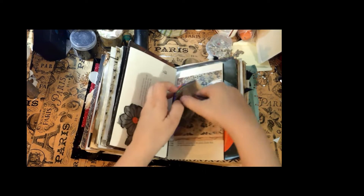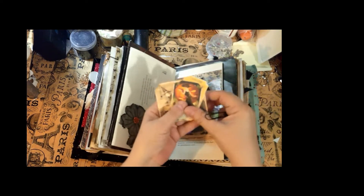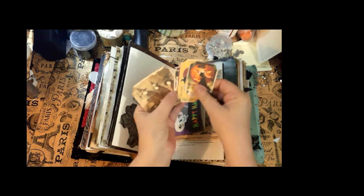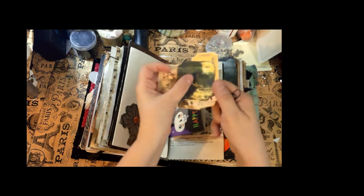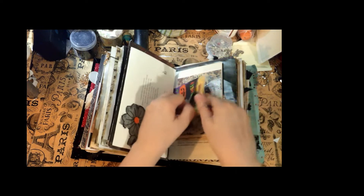Here's the other side of the trick-or-treat bag — you have some more little things to write on with witches and all kinds of fun stuff.